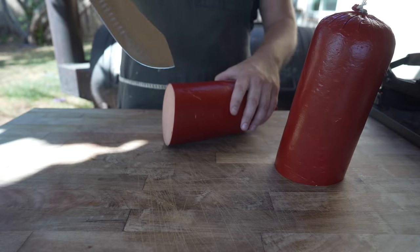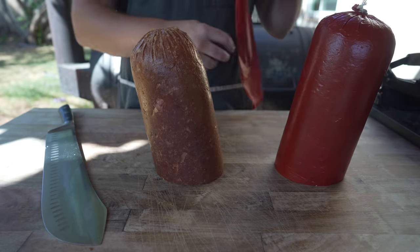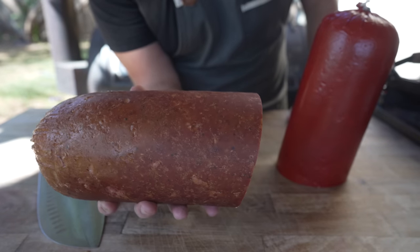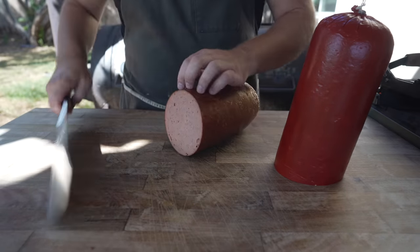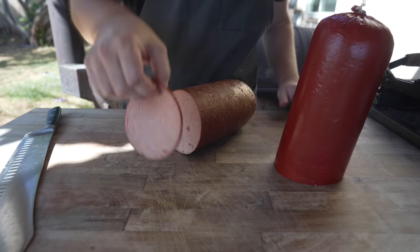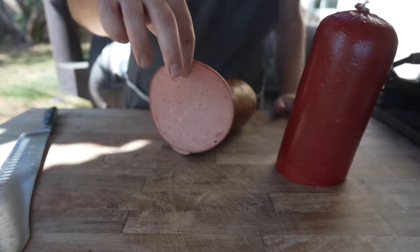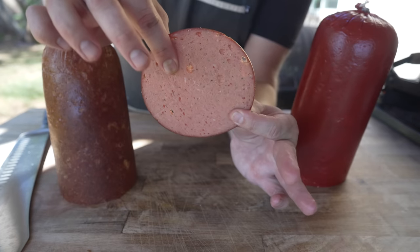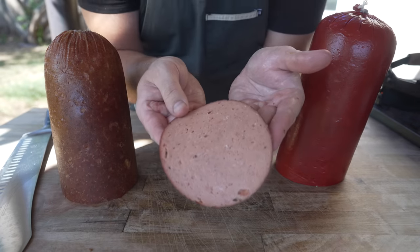Let's peel some of this back and see how it looks. That is a big chub of some bologna — that is incredible. Getting a nice thin slice. That was a very successful slice. Look at that — holds together well. Nice and floppy but still holding together. Great bind on that. Homemade bologna.